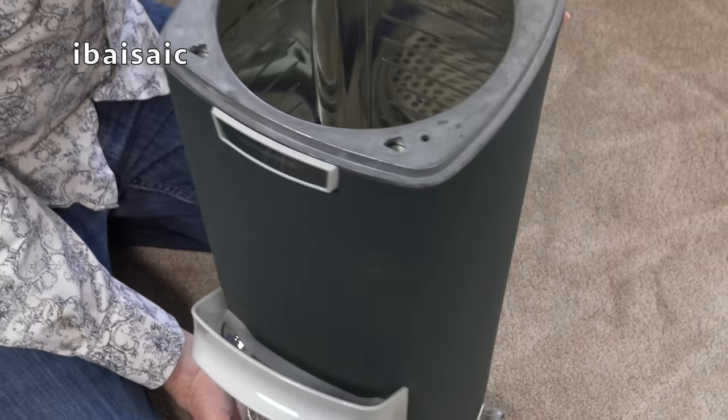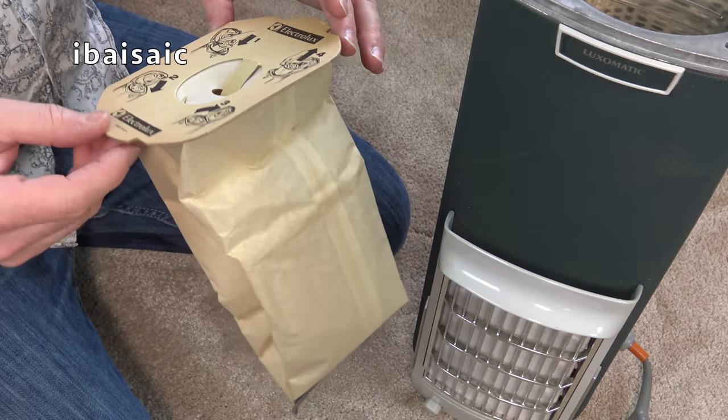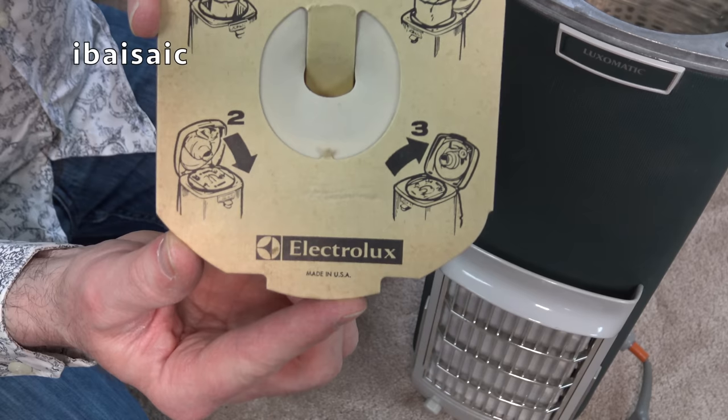Pretty clean inside there. The motor looks absolutely spotless - from what I can see of the motor. One quite interesting thing you might be interested in is where these bags are made. I assumed these bags would have been made in Sweden, but no - these bags are made in the USA.